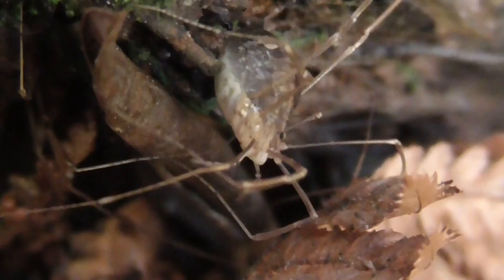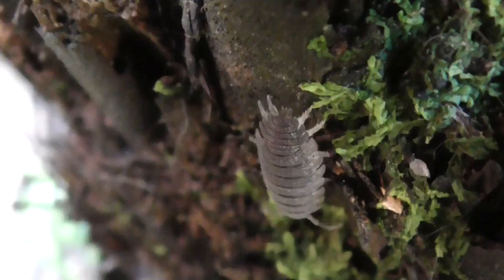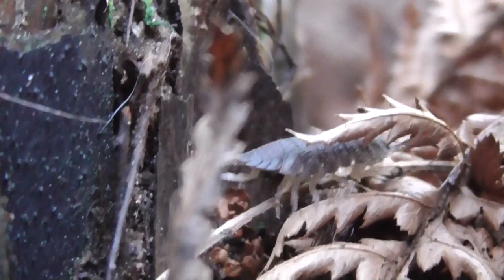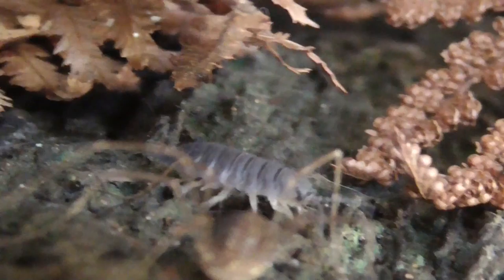I think they're quite cute. Oh hello, look who's just turned up! Where is it? Oh, there — a little slater, or woodlouse. I've got a real little menagerie here. It just walked into him — good one, slater! Woodlouse, whatever you want to call it — oh, it's gone now.